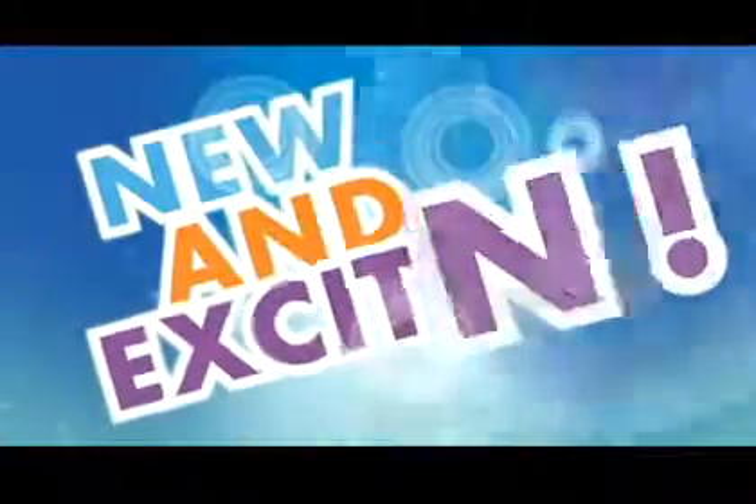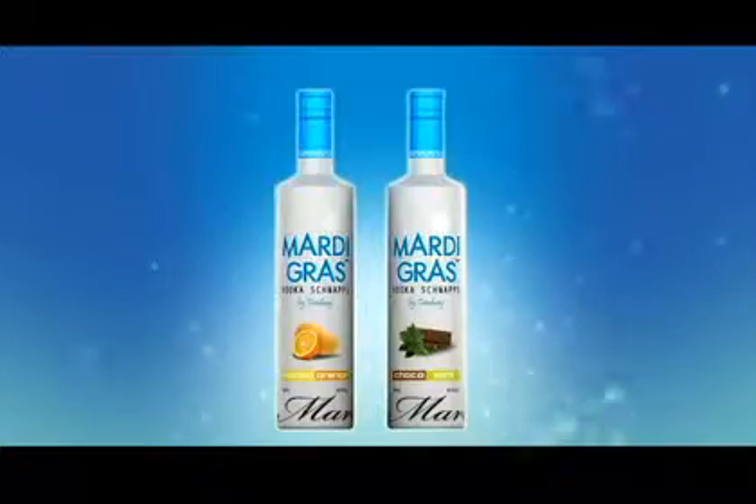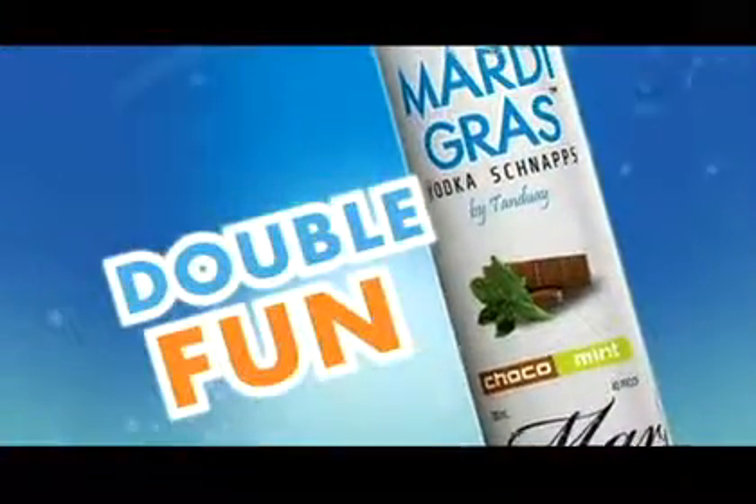Get into something new and exciting this summer. Try the new Mardi Gras Vodka Schnapps from Tandoai. It's double flavored and best low alcohol content that instantly doubles the fun in your fun-filled life.